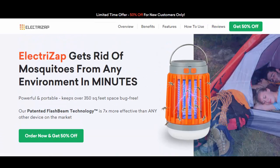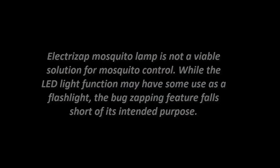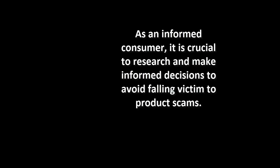Based on the test results and evaluation, it is evident that the ElectriZap Mosquito Lamp is not a viable solution for mosquito control. While the LED light function may have some use as a flashlight, the bug zapping feature falls short of its intended purpose. Devices like these often fail to attract real mosquitoes, rendering them ineffective. As an informed consumer, it is crucial to research and make informed decisions to avoid falling victim to product scams.